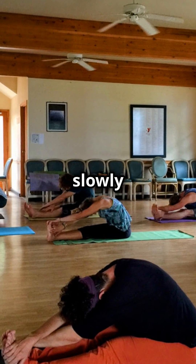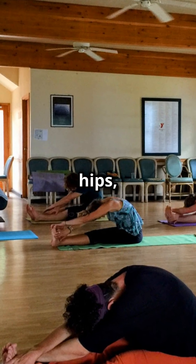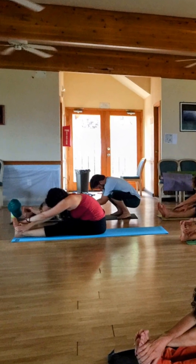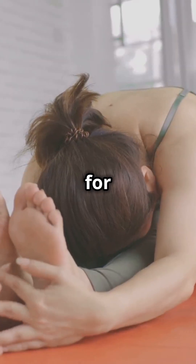Now exhale slowly and fold forward from your hips, reaching for your feet or shins. Keep your back straight and breathe deeply as you hold the pose for 30 seconds.